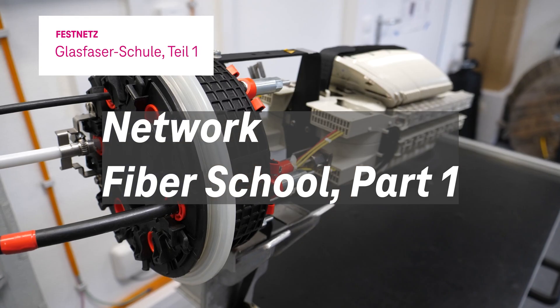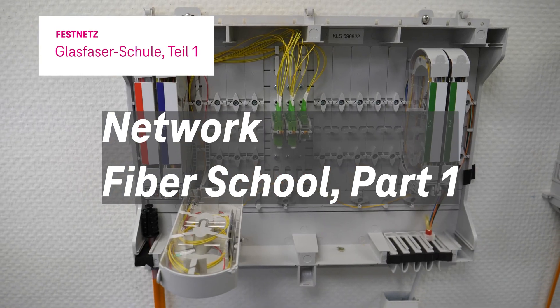The topic of fiber optics is totally fascinating, but it also raises many questions. We will try to answer those questions with our trainers in our training center in Hamburg.